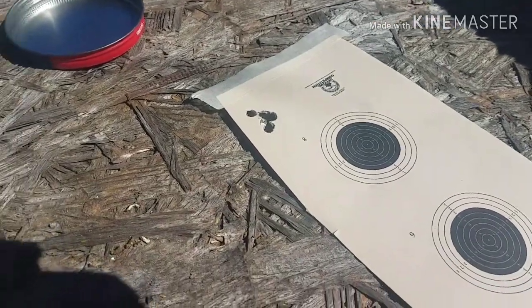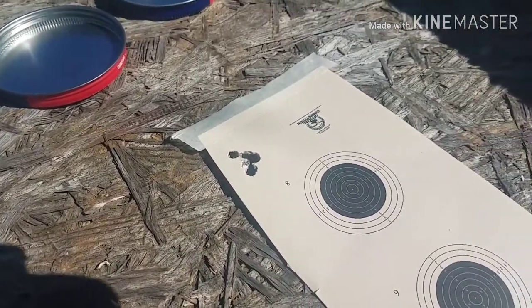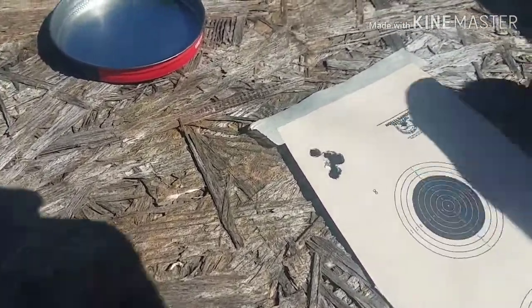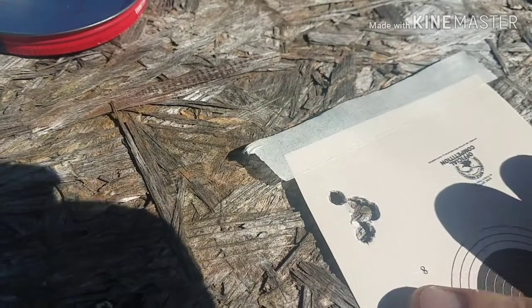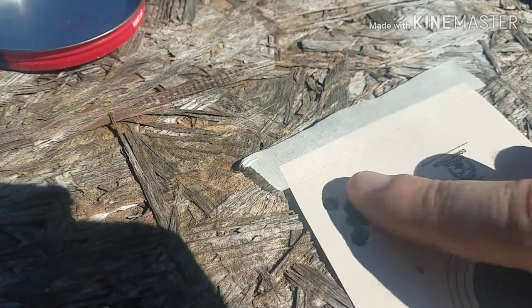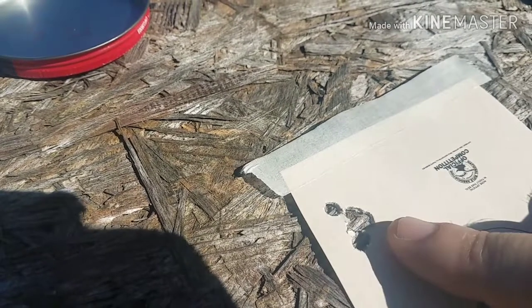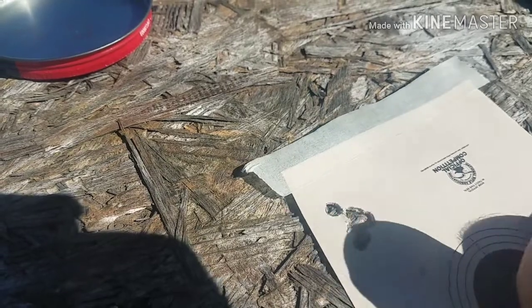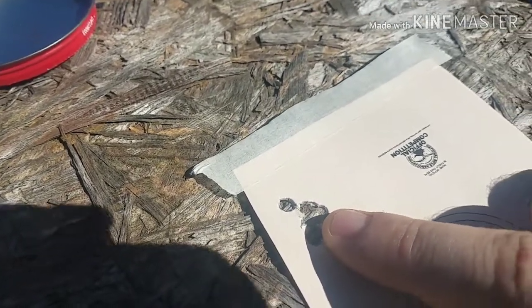All right, well unfortunately most of the pellets from the 5.52 and the 5.51 went into the same hole. But you can see that the 5.52 were the first pellets and they had the biggest spread. Then when I switched over to the next six shots — because I shot six of each — the 5.51 is insane.